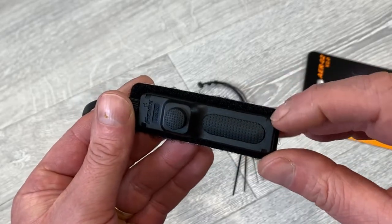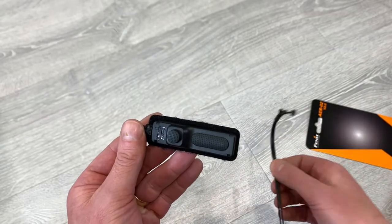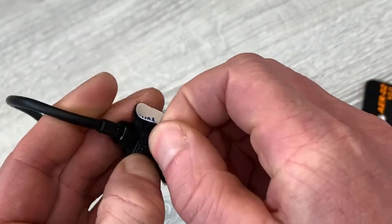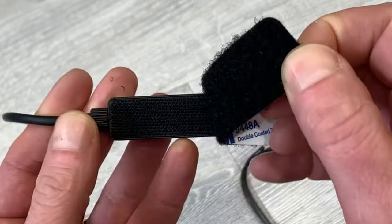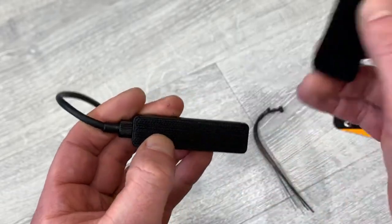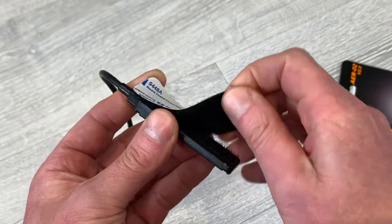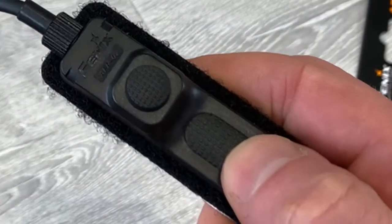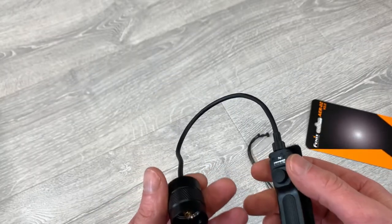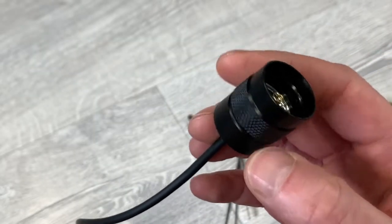The switch body features some little notches at the ends — that is for when you use the cable ties to mount this to your rifle. On the bottom it's got a hook and loop fastener. You can remove the sticky back from this, stick that onto your rifle and then mount the switch and remove it when you want. These switches are rated for 100,000 activations. This thing weighs 1.4 ounces, which is 40 grams, so it's quite light.